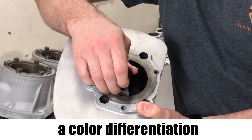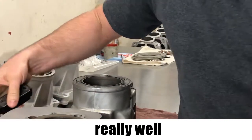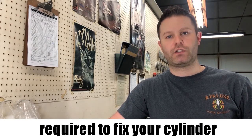So if you can't tell a color differentiation between the materials, use a magnet. If it sticks in there really well, you probably have a cast iron sleeve, and then we can tell you the pricing and type of machine required to fix your cylinder.